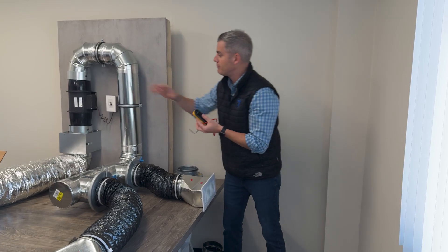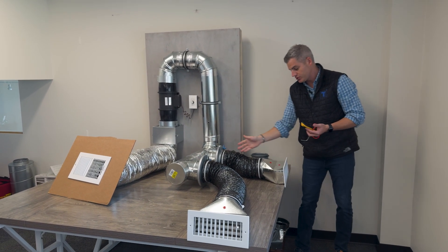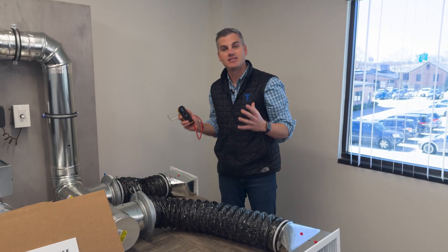What's happening is the blower creates that pressure difference to force air through the supply ducting and push it all the way through. By measuring static pressure, you can figure out where your weak points are in the system and how the system is performing.